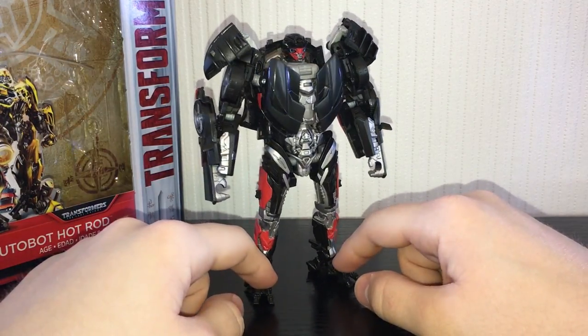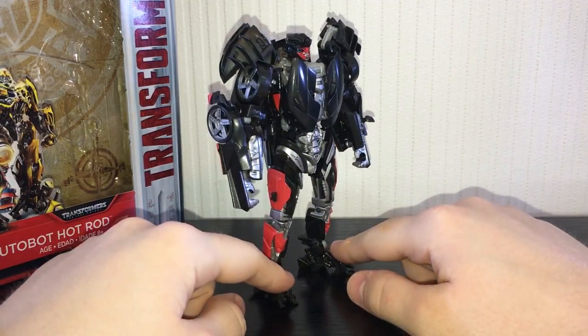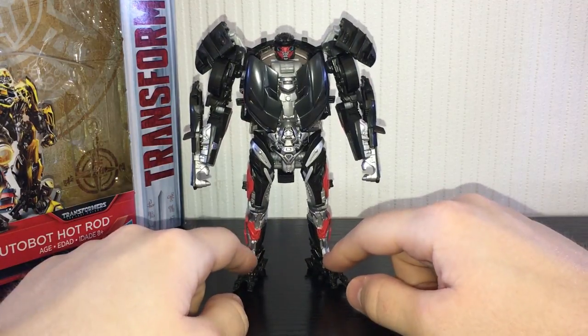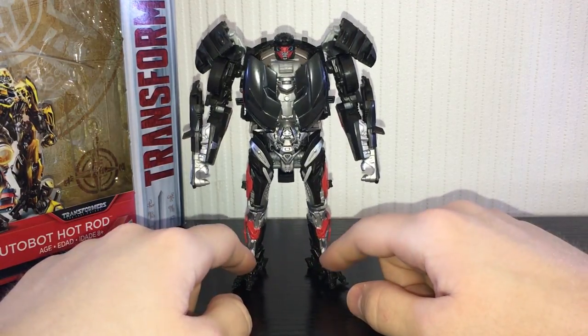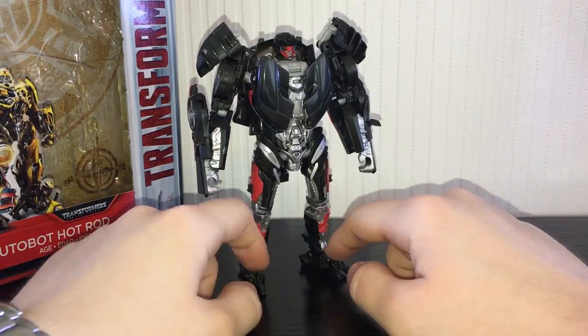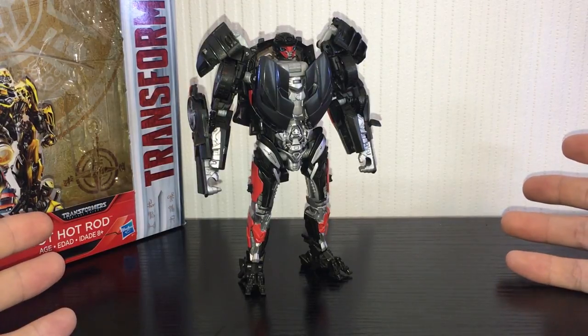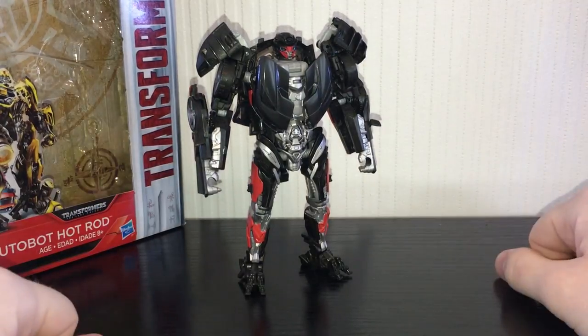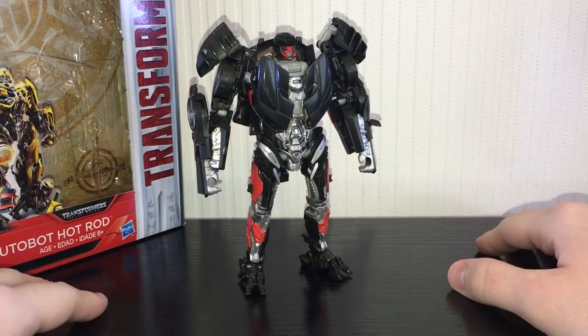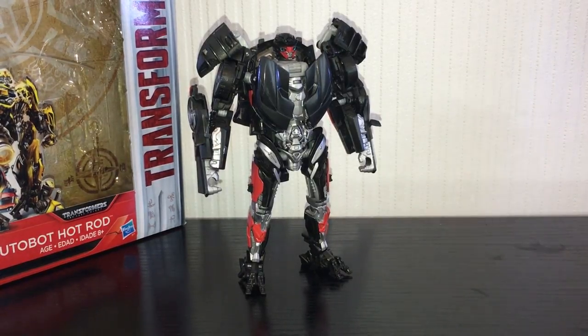He is a little bit more expensive than a standard deluxe because he's an exclusive. Personally, now that I've got him in hand, he's not that special. If you have Lockdown you'll basically already have this guy — he's not that much different. That's it for my review of Last Knight Hot Rod: a decent figure with a lot of flaws from the previous mold. Whether you want to spend the $29.99 on Amazon or eBay is up to you. Cheers for watching!